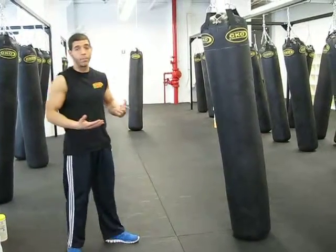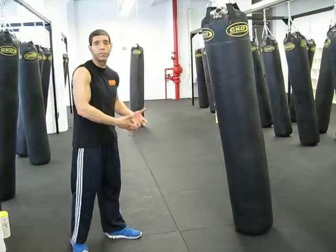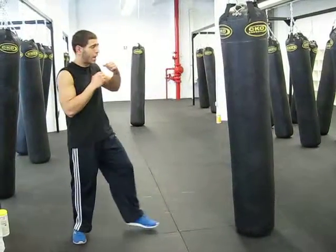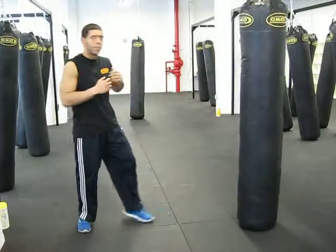What can we do to mix that jab up? First and foremost, we're going to use our lower body — step in with every single jab. We're going to make sure we're moving around the bag as we strike. Step in, bring it back to your chin. Step in, bring it back.